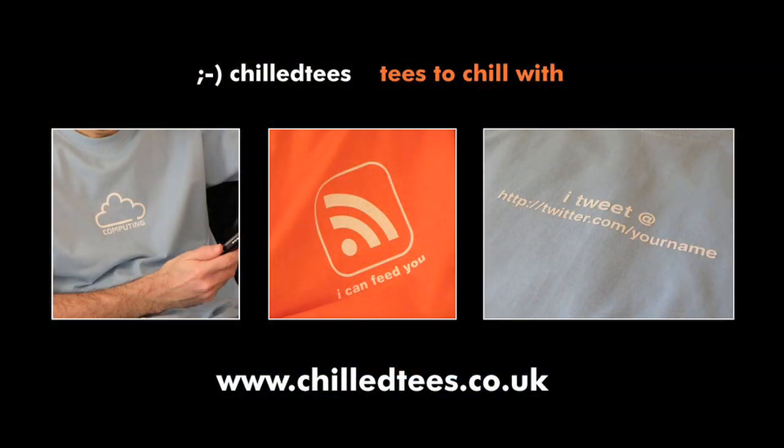Hi everyone, this is Dave from Geekanoids.co.uk and today I am going to be bringing you a review of the Epson Stylus Photo R2880 large format inkjet printer.